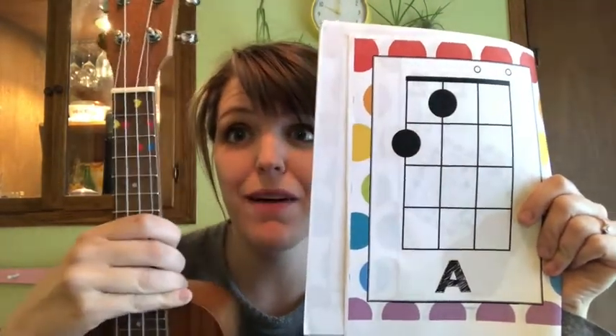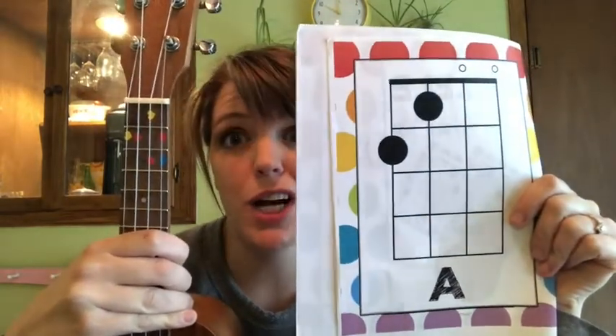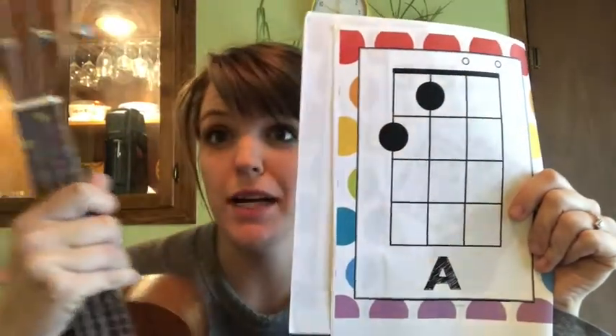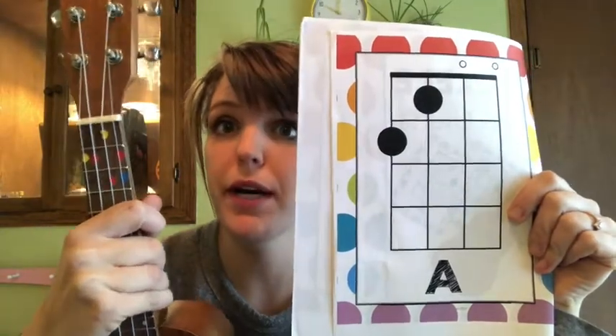We only have a few colored hearts on our ukuleles if you're borrowing one of ours. You're not going to really need them for now because you're going to be able to read chord charts, so you don't need these stickers anymore. Please keep them on there — they're helpful, but you can kind of ignore them.